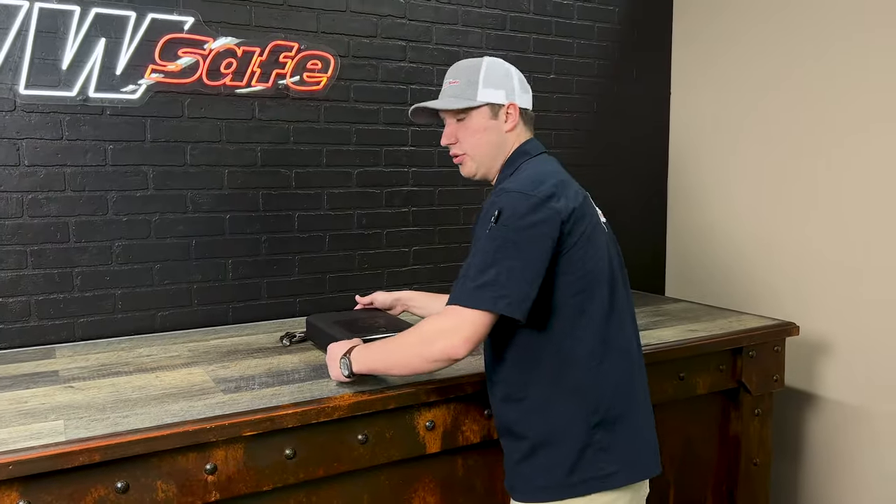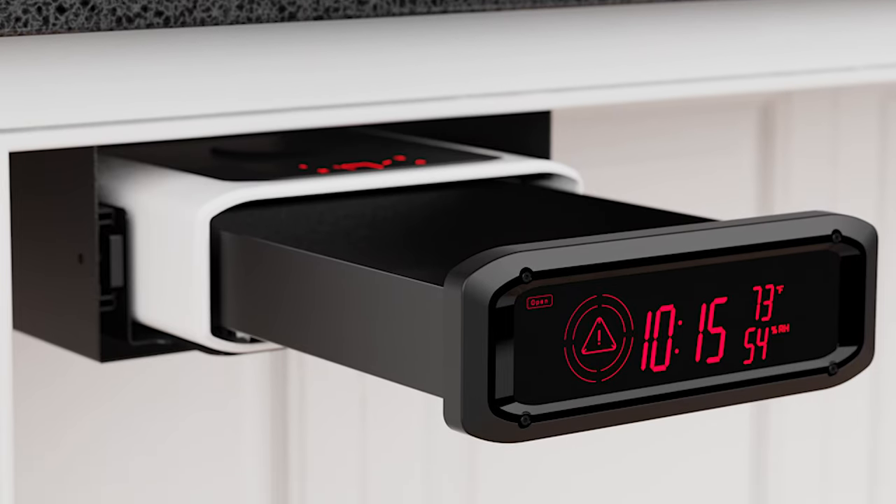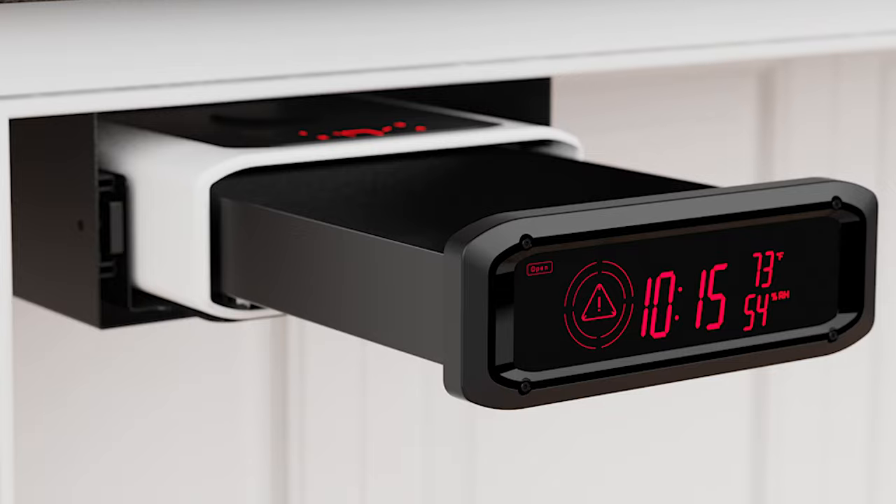You have the option to mount this safe two different ways. You can mount it with an undermount underneath the desk as well as something on top of the desk.